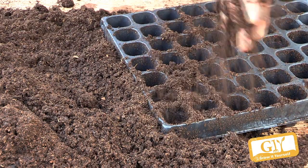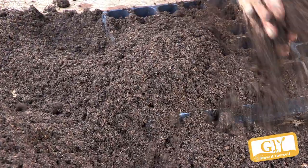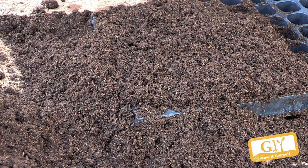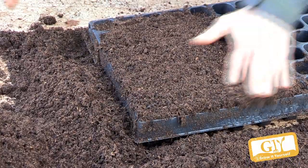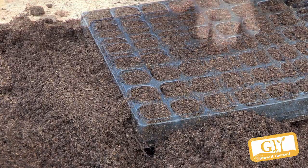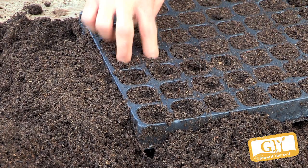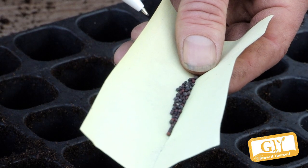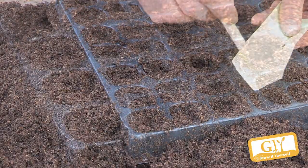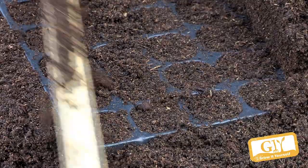The way we sow the seeds is we have a modular tray and fine seed compost. Fill it up by rubbing the lumps away — overfill it first. Don't compress the modules with your fingers. The only firming you need is two or three firm bangs to settle the compost. We sow them about fingernail depth, around one and a half to two centimetres deep, making little indentations into the cells. Put seeds onto a piece of paper and with a pencil place one seed in each cell. Then overfill with fine seed compost and scrape it off.